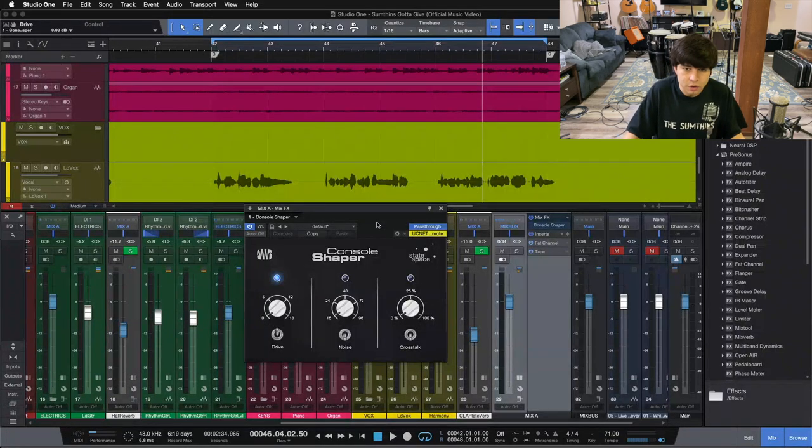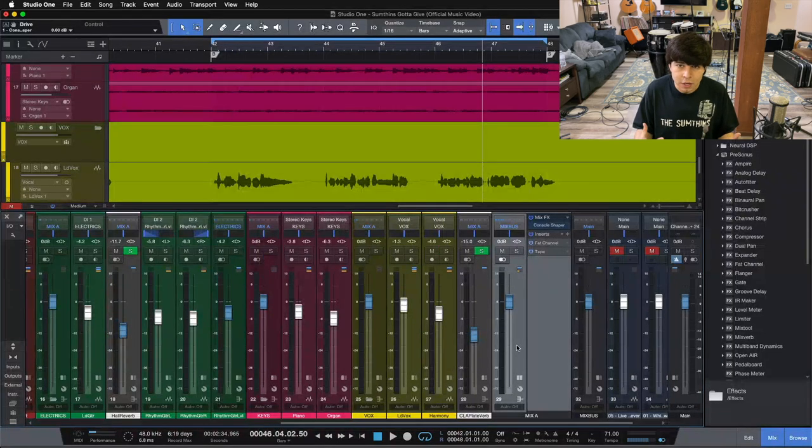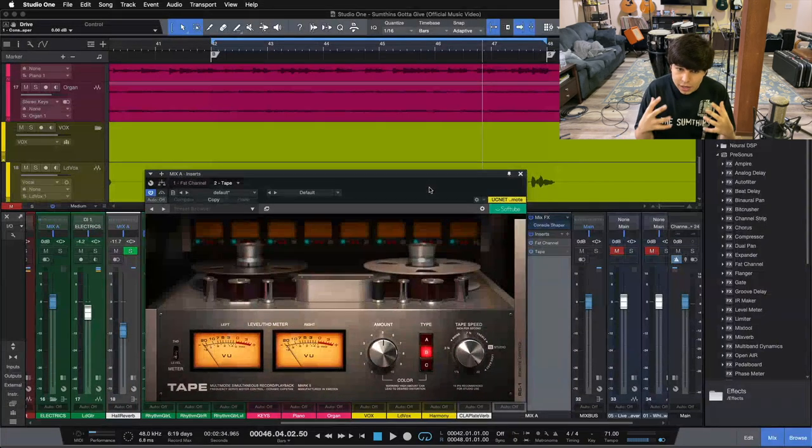If you don't have Studio One and the Console Shaper, Waves makes their NS Console, and there's the Virtual Console Collection from Slate Digital, which is a popular plugin for console emulation. Those kinds of things go a long way to making your mixes feel deeper — not just right-to-left but front-to-back, with everything working together. Now this tape machine plugin goes a long way in getting my low end right, adding that tape vibe. Using the SoftTube Tape Machine on the B setting at 30 IPS really helps me get my low end right. So pay attention to our kick drum and bass guitar with this tape machine.